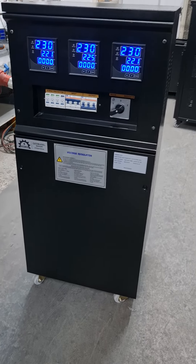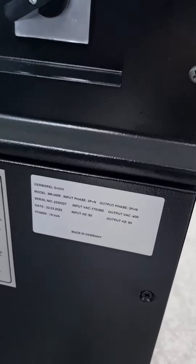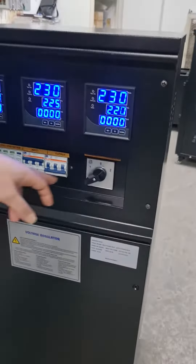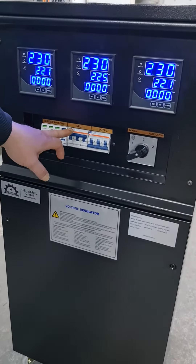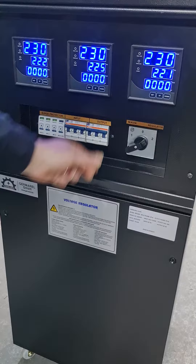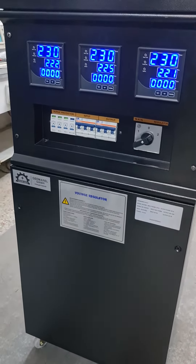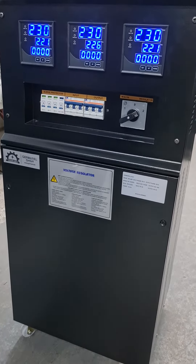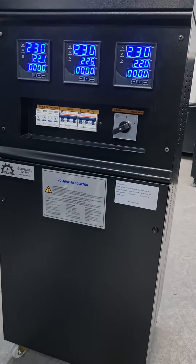Hello, this is SR-Gare series 15K V3-phase servo stabilizer. This is the manual bypass switch. And as you can see, this is the input and this is the output breaker. This is the surge protector. The device regulates each phase independently, so there are three panels that work independently.